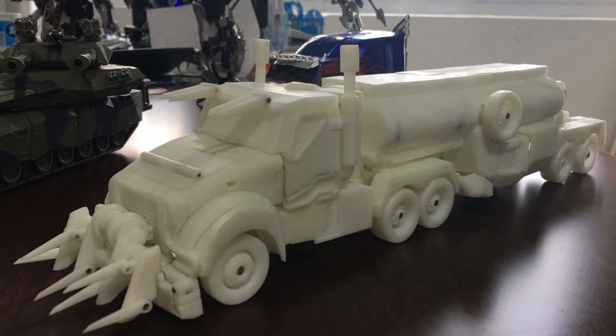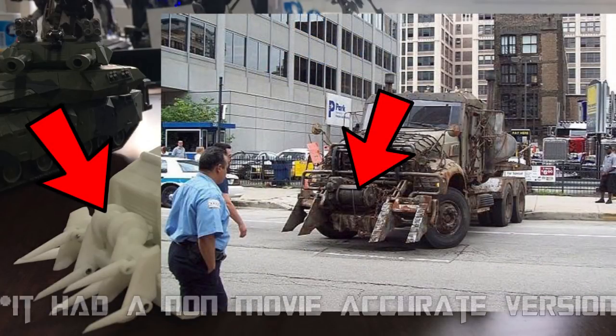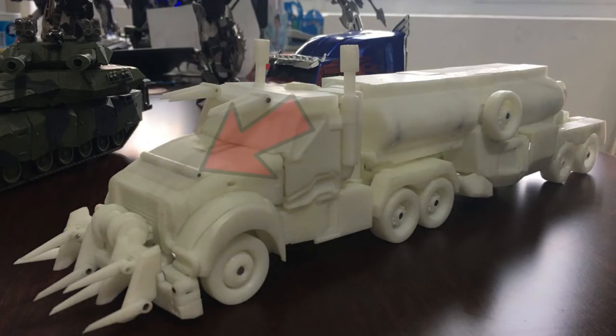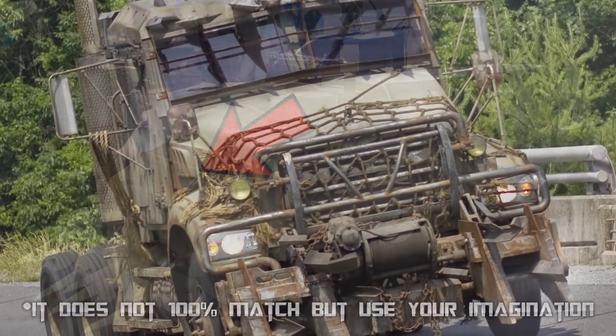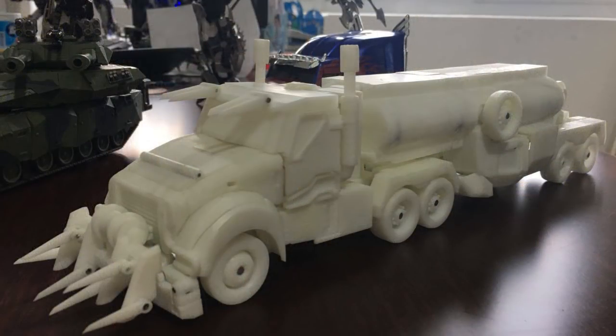Here's another image of Megatron. In the grill, he has this toe hook thing, which is really accurate to the movie, and I do not believe the original Voyager had it, so that's pretty cool. He also has that bit over there which kind of resembles where that net was, so I guess they worked around that pretty well for added detail, even though it looks like it's going to be a hinge piece — but you have to see it when it's actually in stock.